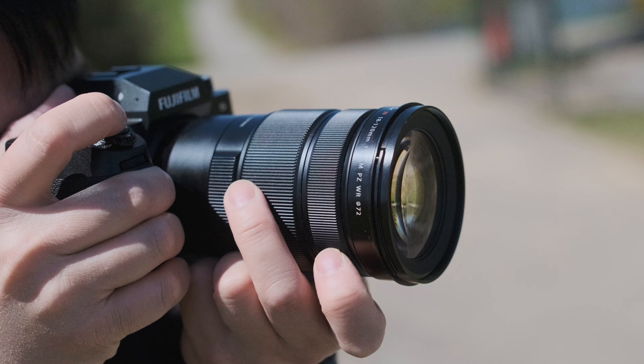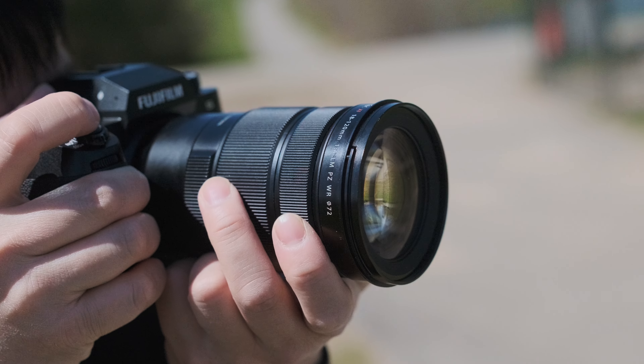Welcome back to the channel. My name is Billy and today we are taking a first look at the XF 18-120mm f4 lens.